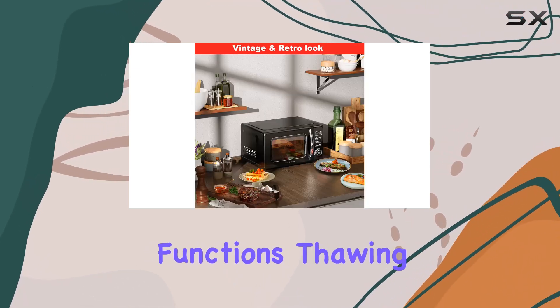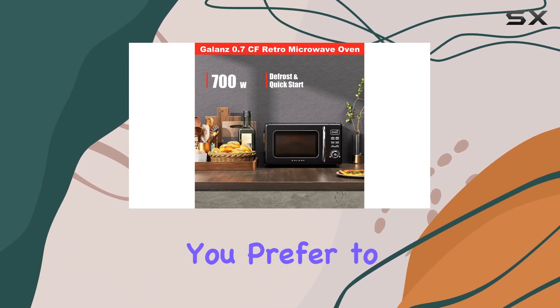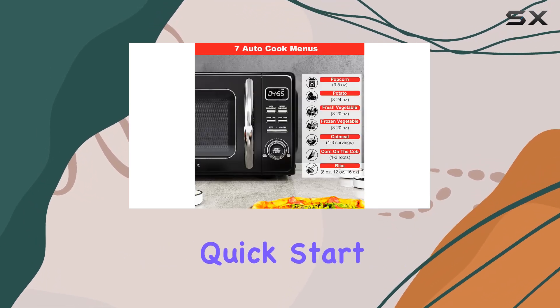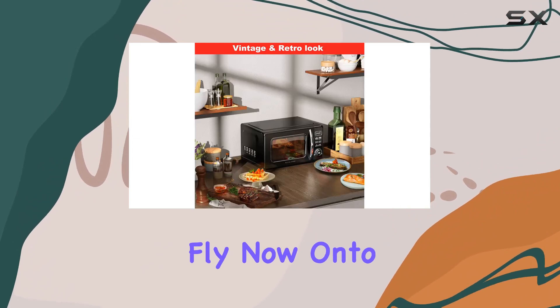With its defrost and quick start functions, thawing out frozen foods has never been easier. Whether you prefer to defrost by weight or time, this microwave has got you covered. Plus, the plus-30-seconds quick start button is a lifesaver when you need a little extra cooking time on the fly.